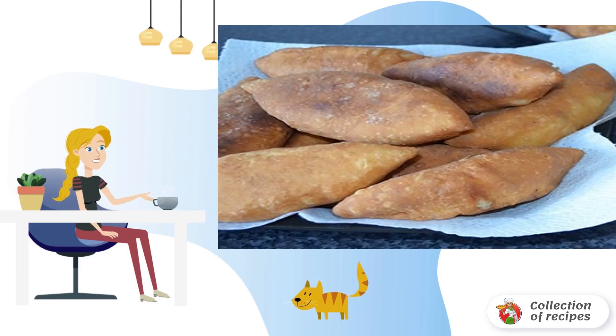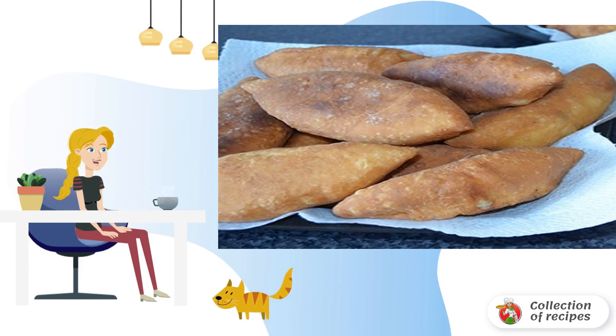When the quick fried pies are ready, put them on a paper napkin, blotting the remaining oil.